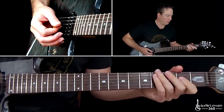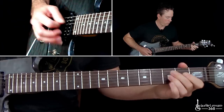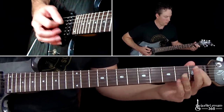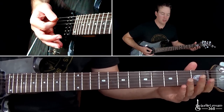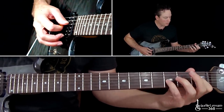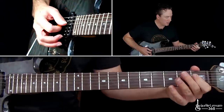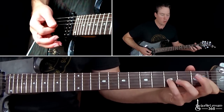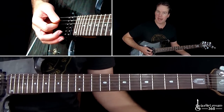The fourth time through has a different ending. After the slide again, there's a different ending: a slide, back to the open strings, and then you're going to play the E-flat power chord — just the first fret on the D string and the third fret on the G. When you do that, you're going to quickly pull off to the open D string, just with your index finger. Then hit the open A string twice, just muted.